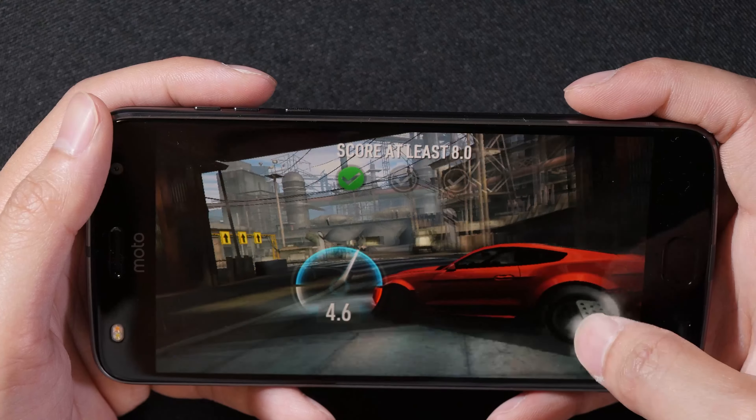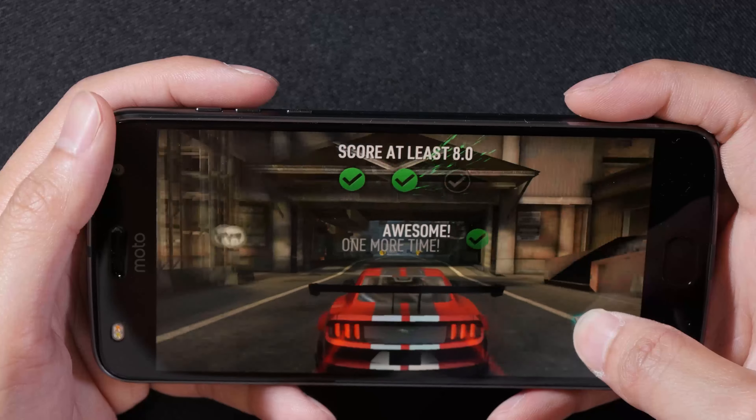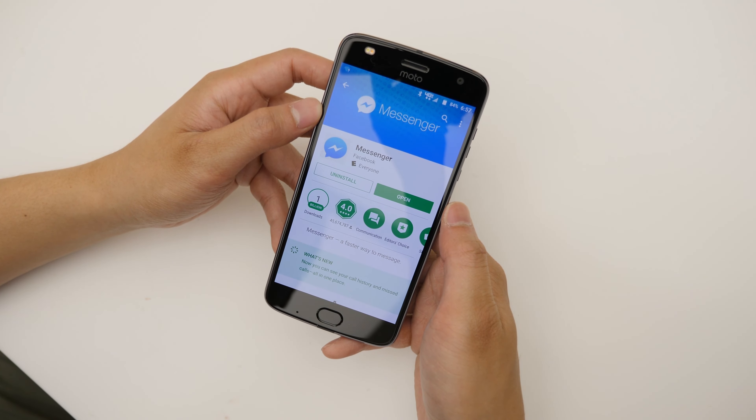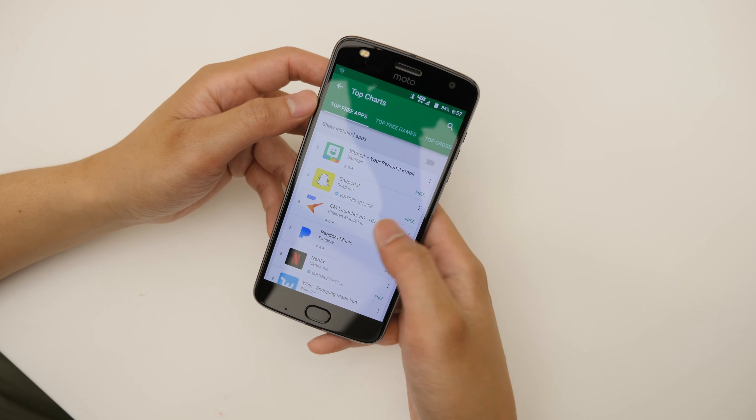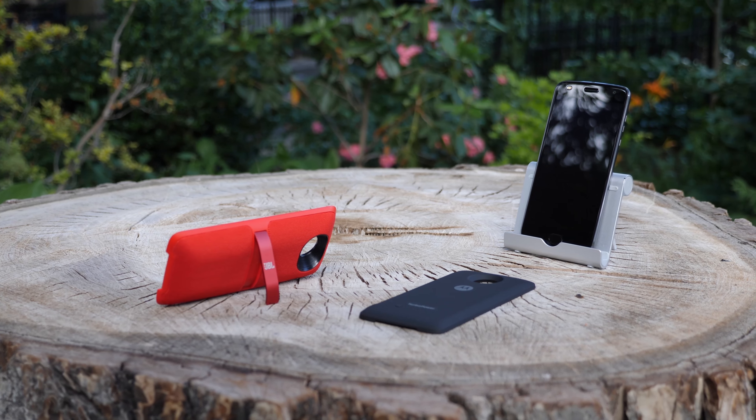The phone is splash proof, so it's not submergible in water. It can probably survive through rain or even accidental splashes or drops in a pool, but I wouldn't recommend leaving it underwater. It has a 3000mAh battery.